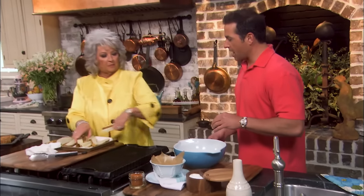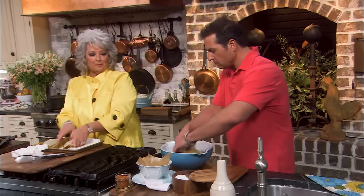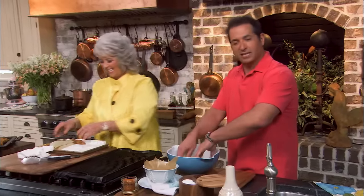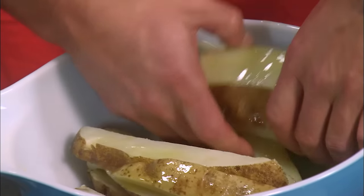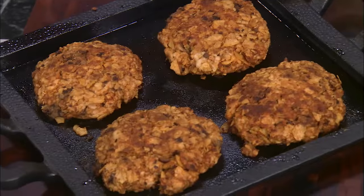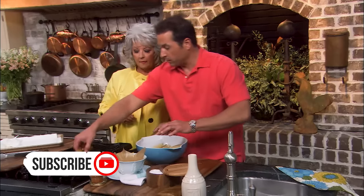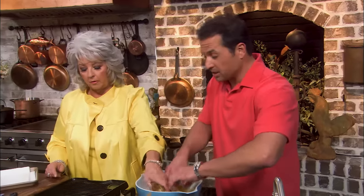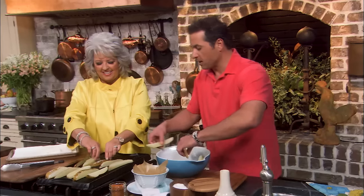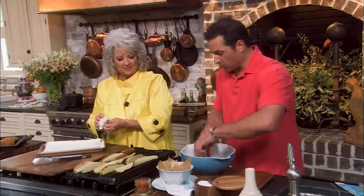Pat those down a little bit and we're gonna toss them in olive oil to get them coated. I love serving them in a bowl with parchment paper — everywhere I go and get fries served that way, I think it's a really neat look. We're gonna coat them a little bit and put them on the grill. Our turkey burgers look good and we're almost there. I'm gonna season them after we put them on the grill.